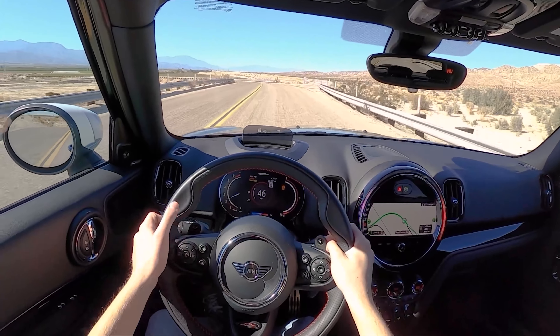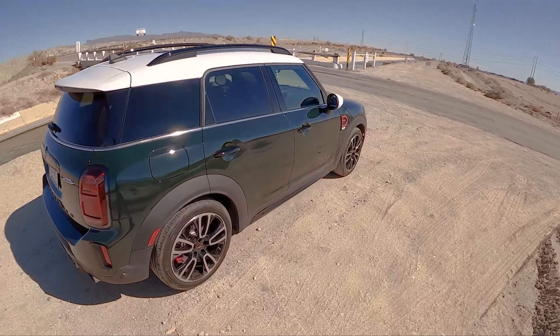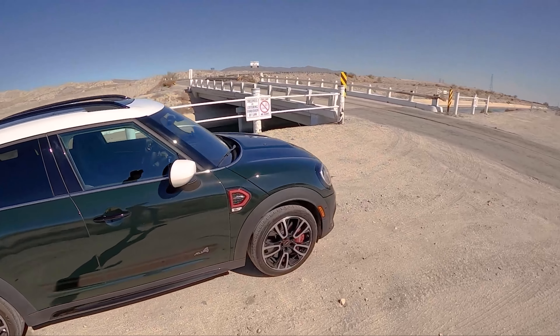Thank you guys so much for watching — this has just been way more fun than I thought it was going to be. We're on Continental tires — they're not very aggressive but still had plenty of road holding back there. Anyways, thank you all so much for watching. This has been the Mini Countryman JCW canyon drive. You'll be back to your normal Topher content very soon, but as for now this has been substitute Topher filling in. Thank you so much for watching and we'll see you very soon in the next video.